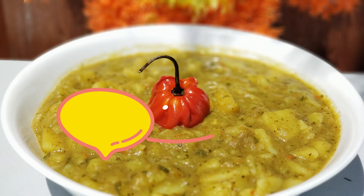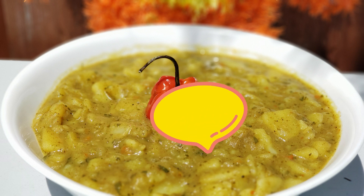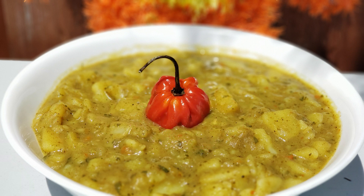Hey guys, welcome to Trinny Can Cook! Today we are going to be cooking curry aloo, or curry potato. Before we get started, don't forget to hit that subscribe button so that you can stay up to date with new recipes every week.